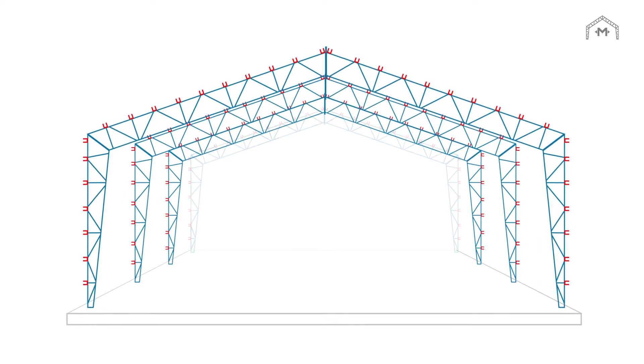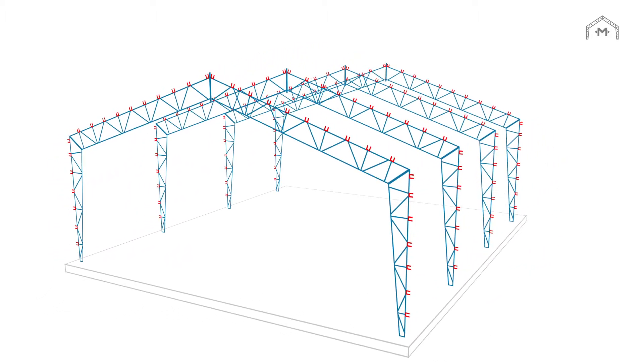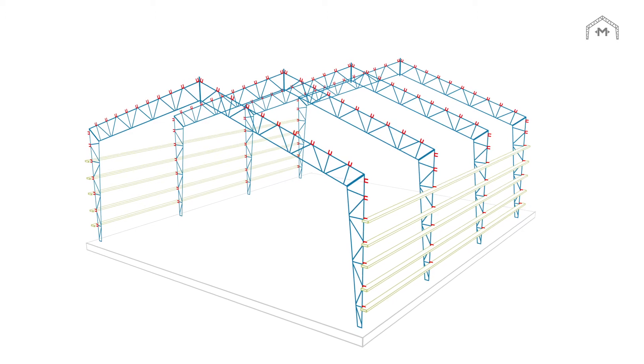The clear span truss design means no flat ceilings or low-hanging rafters, maximizing the usable space of your Miracle Truss building.